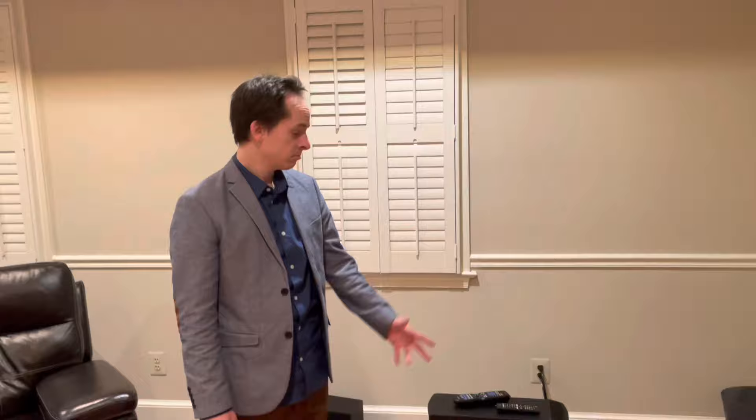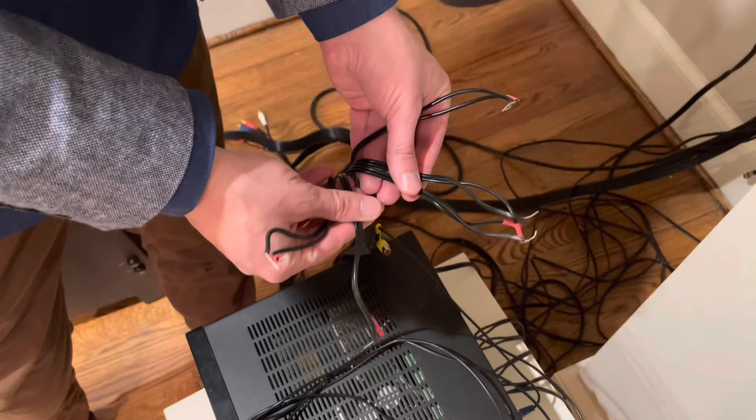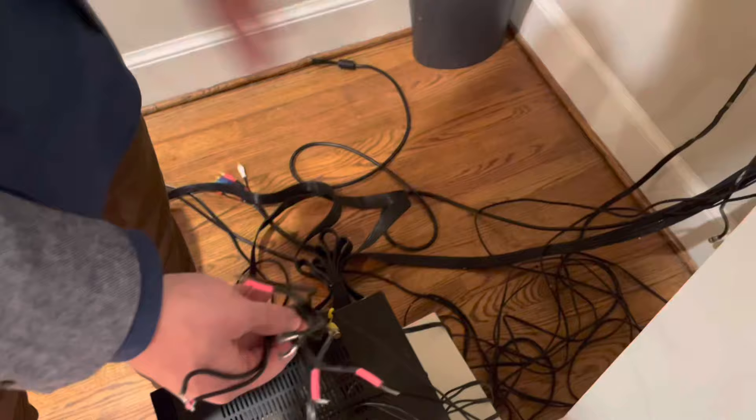It runs just like normal speakers — pretty simple and straightforward. You can run it by cutting the wires, or if you knew you had this cable beforehand, you could actually just plug these into the channels instead of cutting the wires. Either way it functions the same — this would have just routed it to the sub and then out to where it was going.